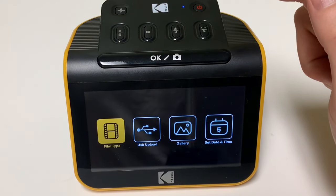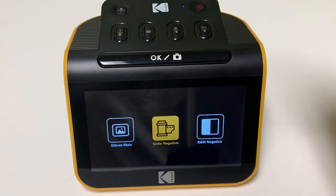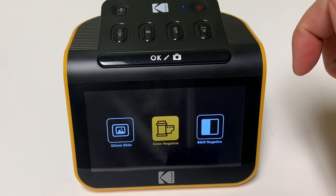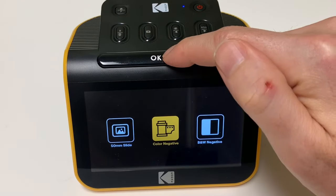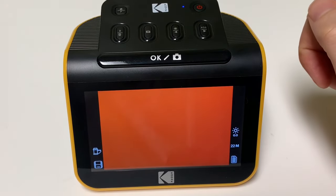First, we'll start out with film type. Select this to look at film and slides. I have color 135mm film, so I will select color negative, then 135 film. That's it — now we're ready to look at film.